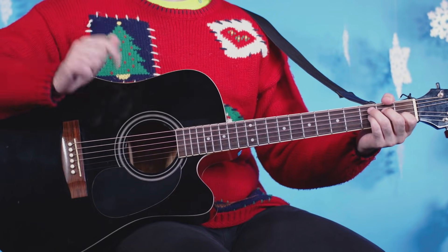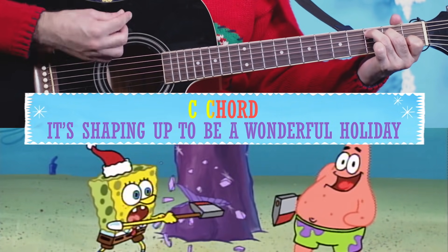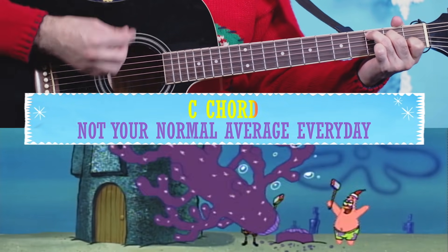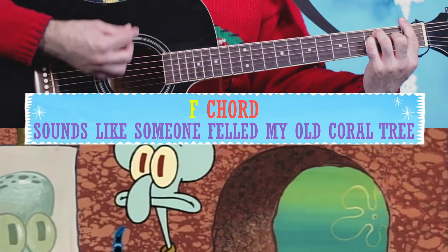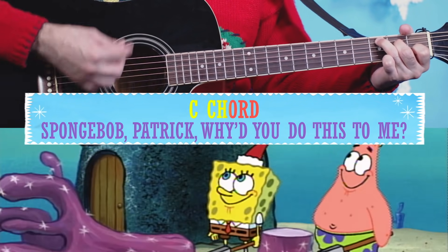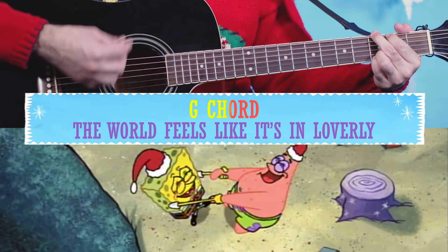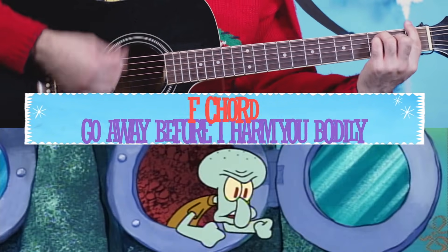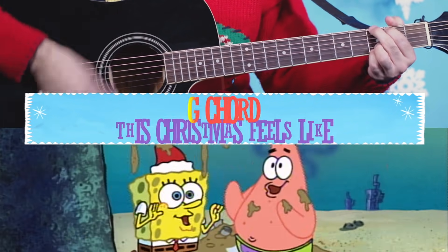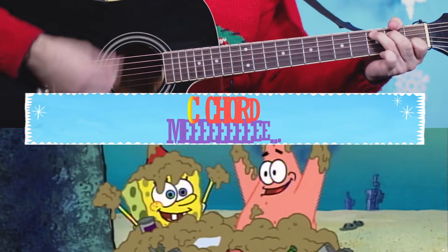Sounds great. Let's run through the whole thing. It's shaping up to be a wonderful holiday, not your normal average every day. Sounds like someone filled my old coral tree. SpongeBob, Patrick, why'd you do this to me? The world feels like it's in love for me.